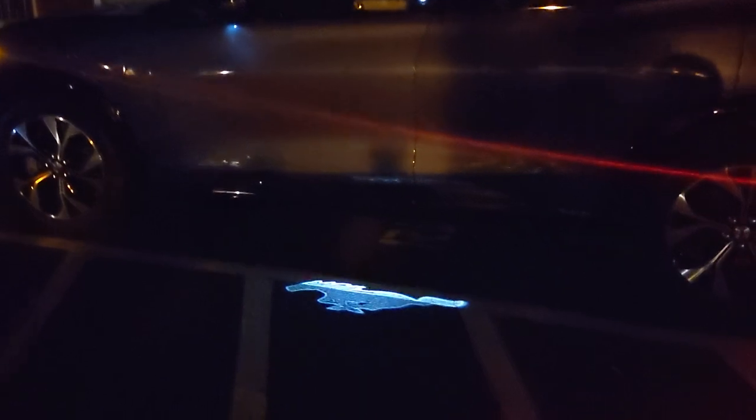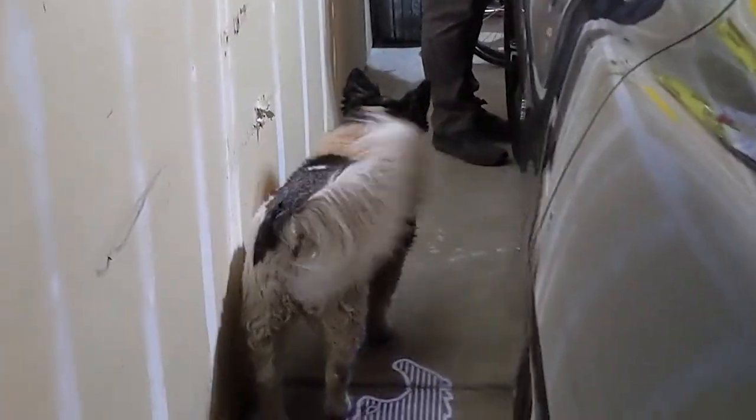Another little detail — the puddle lights on the Mach-E project a Mustang logo, and we caught that a couple of times. It's just pleasing when you see it — makes you smile. We have a video clip of how that looked. I also used the volume dial a couple times mid-conversation — blasting music, wanted to say something, turned it down, said it, then popped it back up.